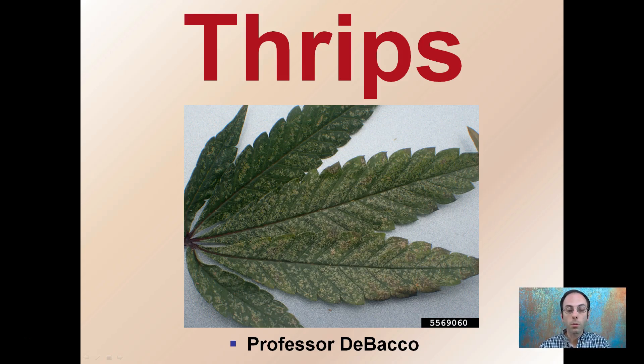Thrips are another major problem for growers in general. This is some of the damage they can leave behind. This kind of stippling to the leaves looks like someone took rough sandpaper and scratched the leaf surface — that is common thrip damage. This is a pretty severe case pictured here.